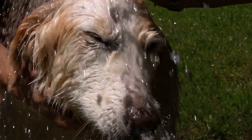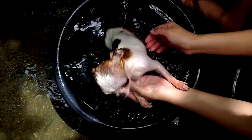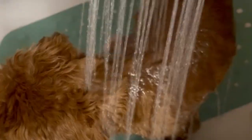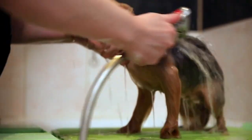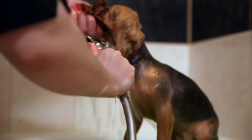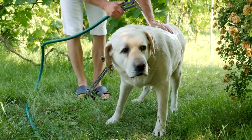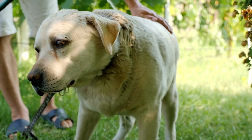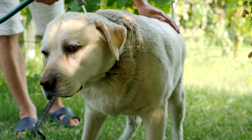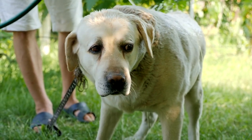The Dog Washing Process. Now that you're prepared, let's walk through the step-by-step process of washing your dog. First, wet your dog thoroughly. Start by gently wetting your dog's coat with lukewarm water. Avoid using hot or cold water, as it can be uncomfortable for your pet. Use a handheld sprayer or a large cup to pour water over your dog's body, making sure to wet the entire coat, including the underbelly and legs.